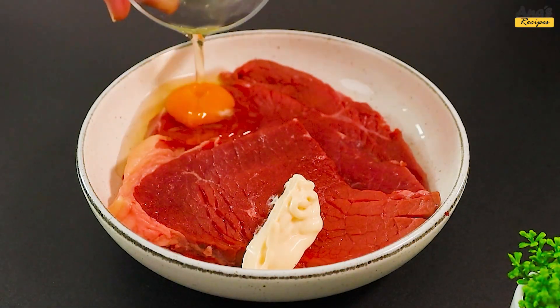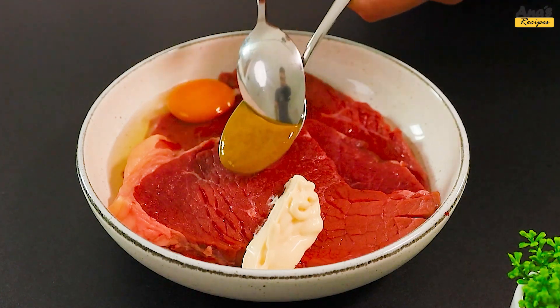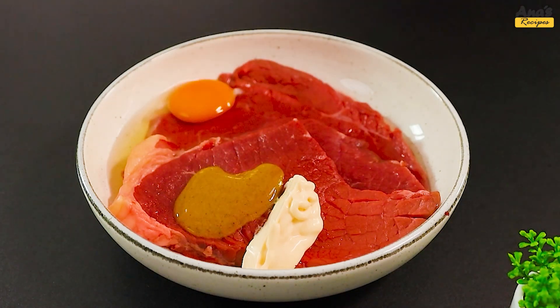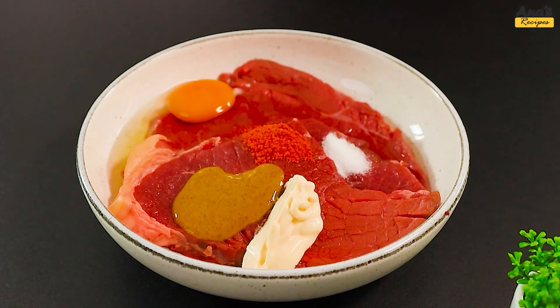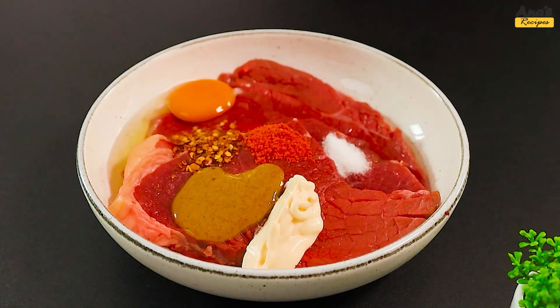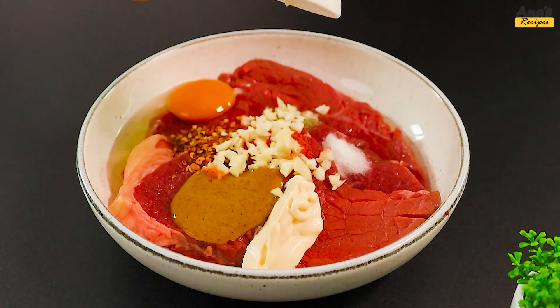One egg, half a tablespoon of mustard, salt, paprika, red pepper flakes, black pepper, and two cloves of minced garlic.